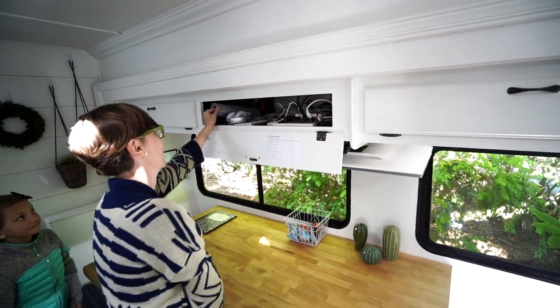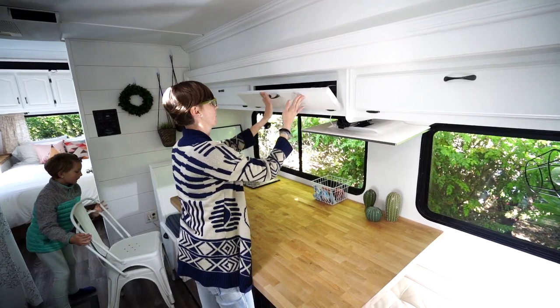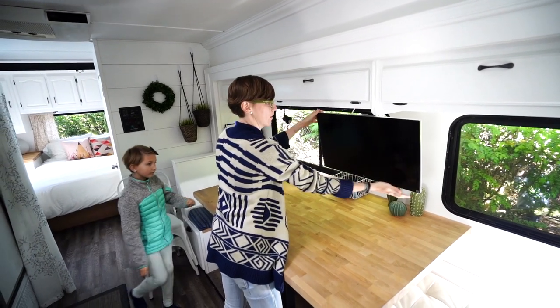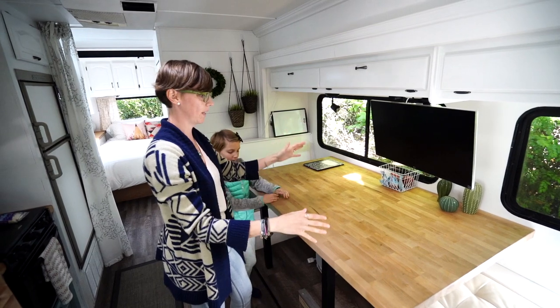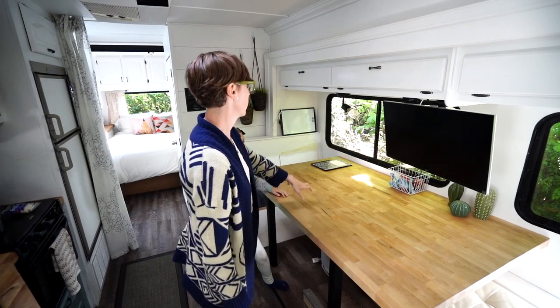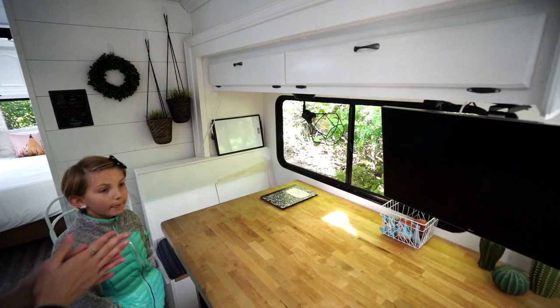So we pull out our keyboard and stuff like that, the mouse. And when we want to work, we have our display. That has just been amazing to have our workstation right here for our pictures and stuff like that. We love these new lights that we got — they're some of my favorites.